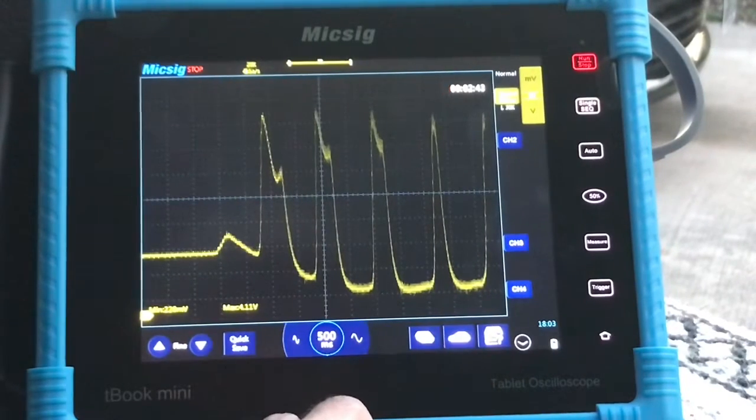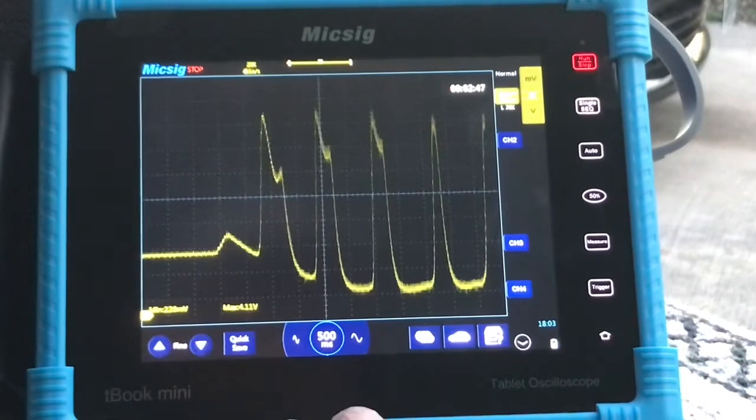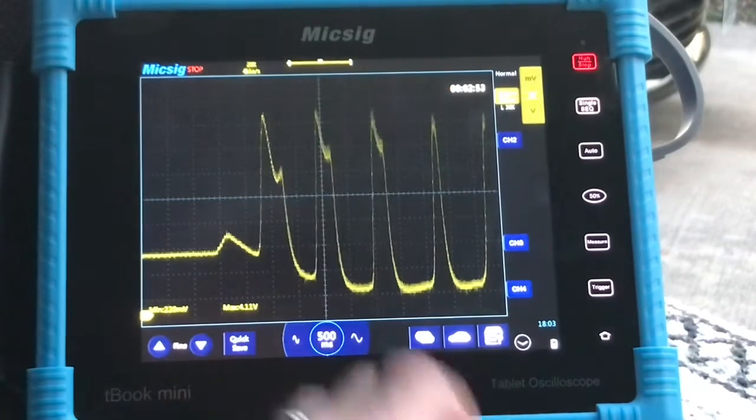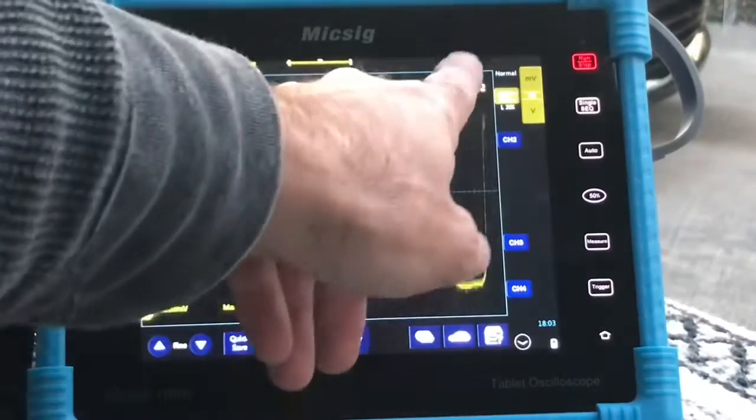If you want to know what your vehicle should be at, you can go to a place like AllData Do It Yourself or Mitchell — they have a Do It Yourself as well. You pay per vehicle and it's going to give you everything you need to know on your car: what it should or shouldn't be for diagnosing.